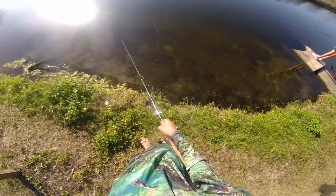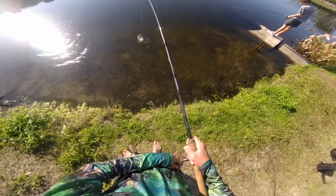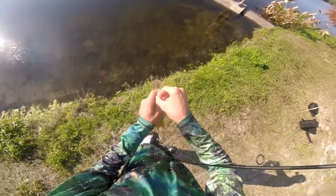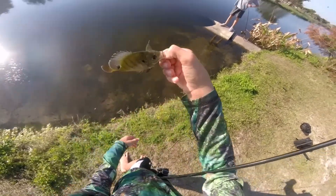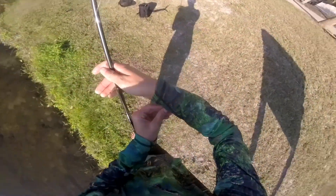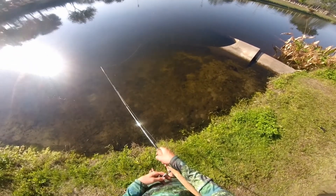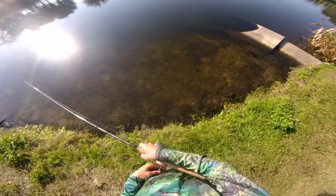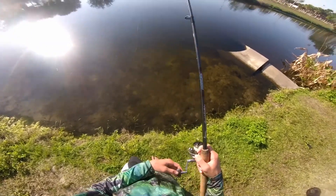See bluegill all around. I'm going to eat some piece of bread — oh, there's one! That's an okay one, way too big for bass. There we go, there he is. Got a hook. Oh, there's a bunch of fish over there, oh my gosh. There's actually a bluegill following my hook without any bait on it — they already ate all the bait.